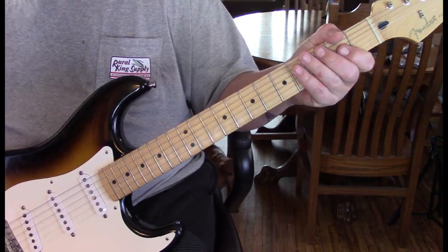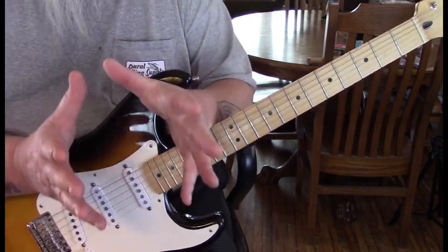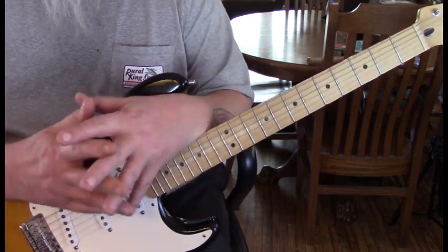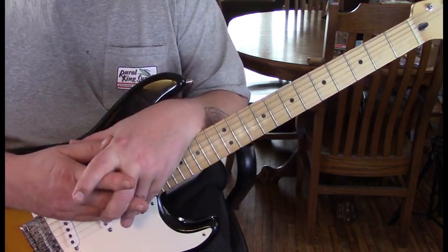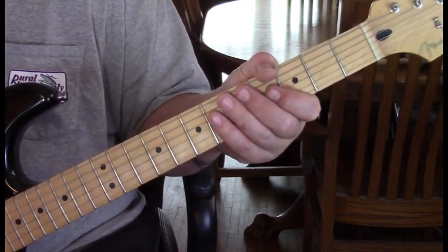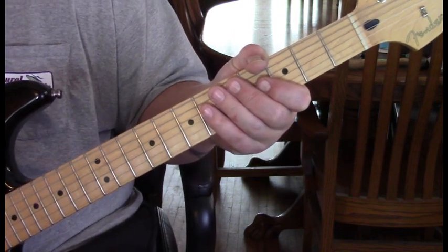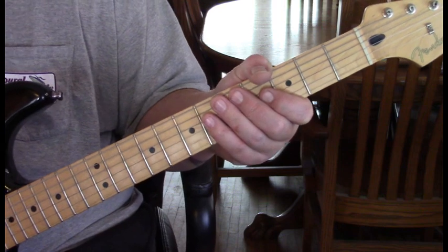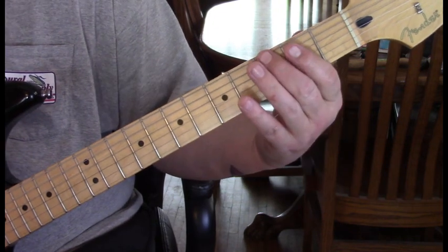The verse starts right in. I want to go through the 12-bar structure first, then we'll move through the verse with the licks, because sometimes the licks go over the chords. Going through the structure: verse 1 is actually 10 bars, and then he goes into the solo rhythm, which is the full 12 bars. This is basically the solo rhythm — all 12 bars — and you'll understand how it all fits together. We're going to start with that G lick.